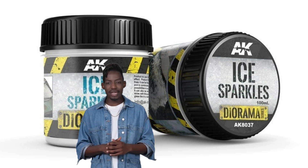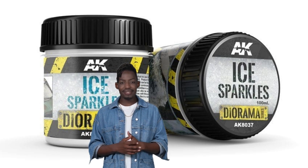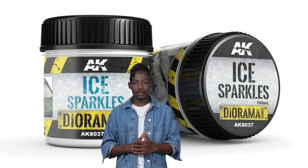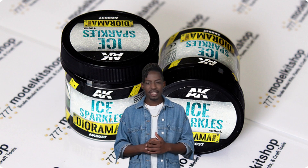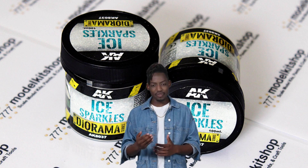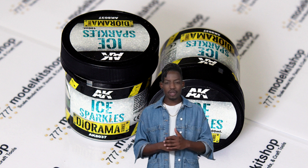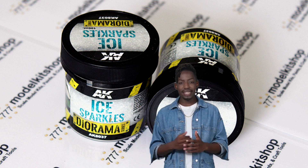It is particularly effective in simulating the last phase of snowfall and melting. Additionally, it is compatible with white glue, varnish, pebbles, and sand, as well as wet effects, allowing you to achieve optimal results. By combining this product with other snow textures and varnishes, you can explore endless possibilities.